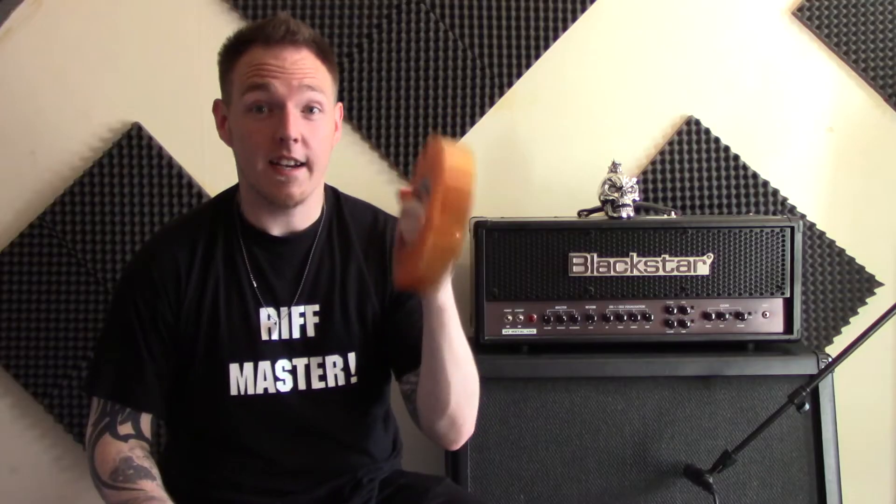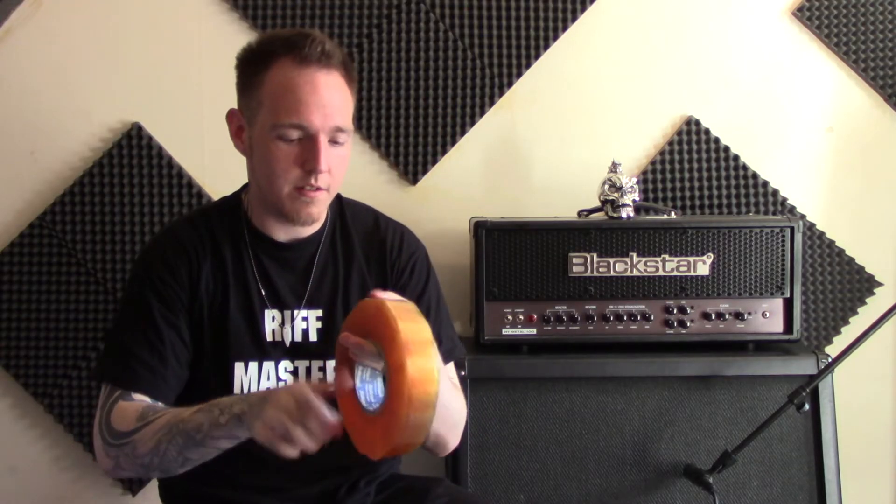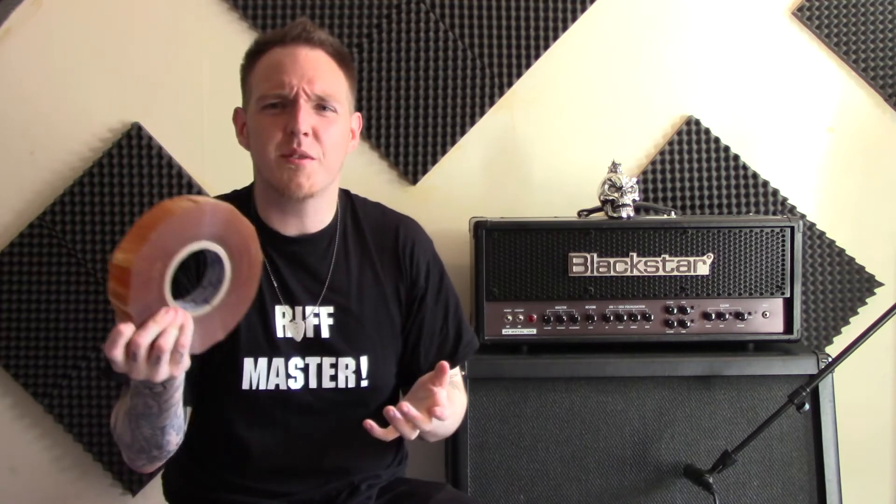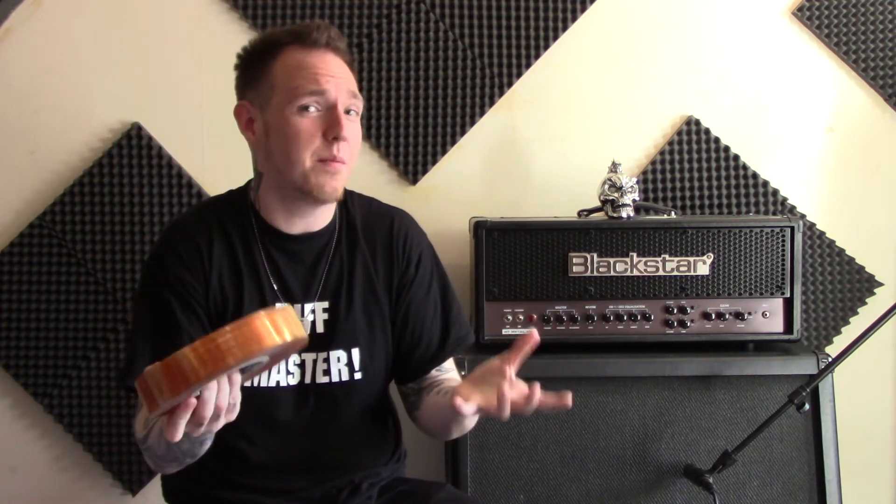I don't know how it's going to go — it might go horribly wrong, it might be fairly simple, I have no idea. But we're going to try it out and see what happens. Okay, so here we go. Now the challenge of finding the end of the sellotape. What do you guys call this where you come from?